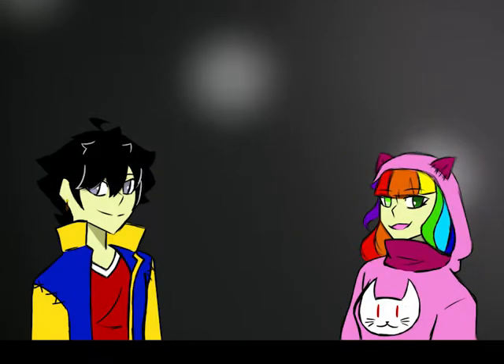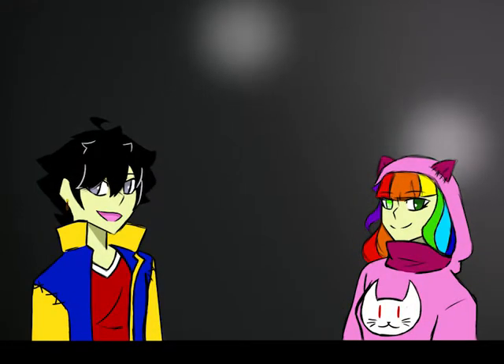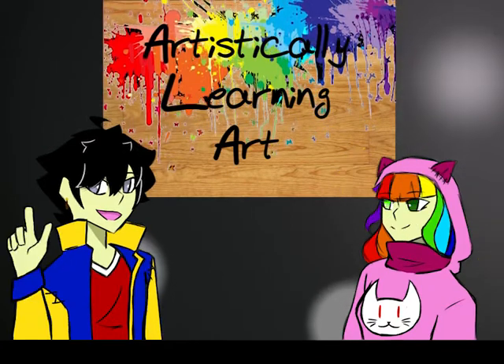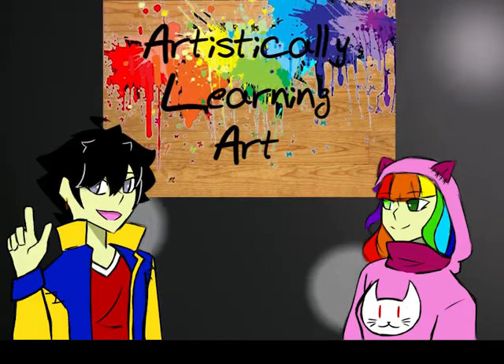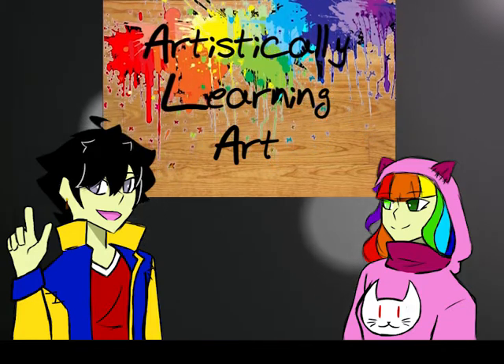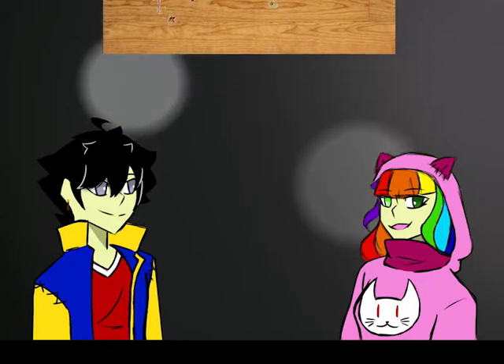Hello everyone, I'm Sophie and I'm Pablo and welcome to Artistically Learning Art. Today we are going to talk about one of Kandinsky's paintings, his first abstract watercolour. But before that, let's talk about the painter himself.